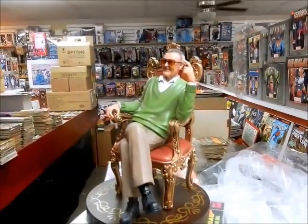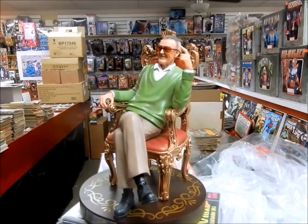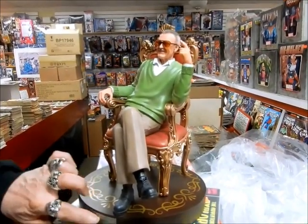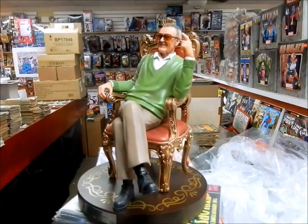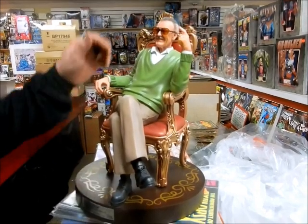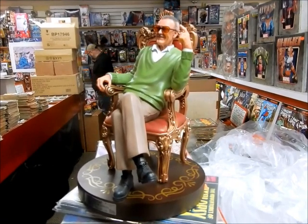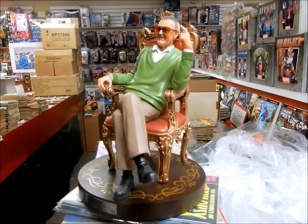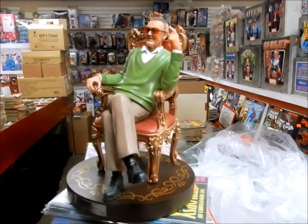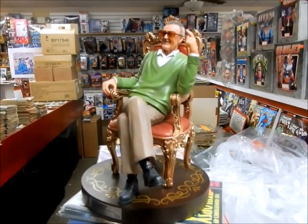I'll be doing videos for the other ones as well, so there's going to be three different Stan Lee unboxings. We always check again just to make sure they're not damaged and to see if I get lower numbers than 1007. But Excelsior. Thanks again, Stan. If you like the videos, like, comment, and share online. If you've not subscribed to the channel yet, please subscribe. I'd like to thank my cameraman again for his professional job. Thank you, Mr. KS.